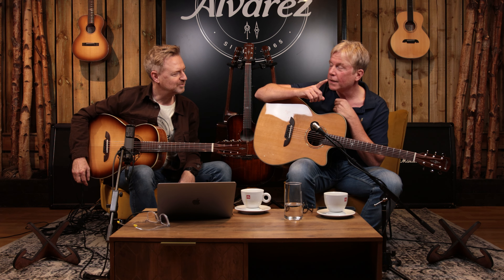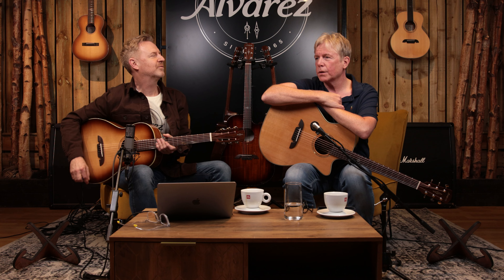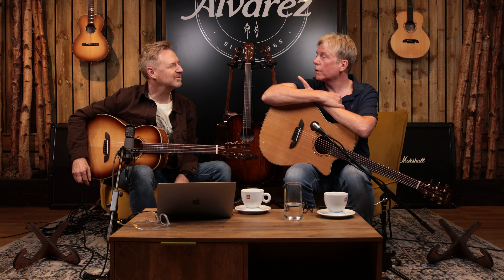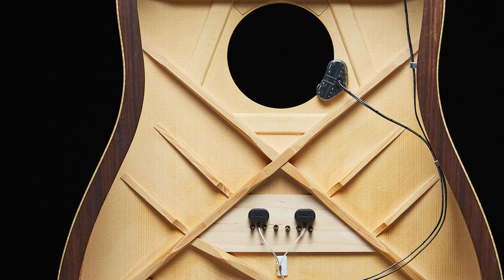Something new on the inside, which is massive — not just for us but for LR Baggs, who have been working on this new pickup system for some time, I think some years actually. They finally got it to a place they were happy with. We sent LR Baggs a Yairie, they sent it back with a prototype — the LR Baggs HiFi. The system is called HiFi — it's like a studio-grade preamp inside.